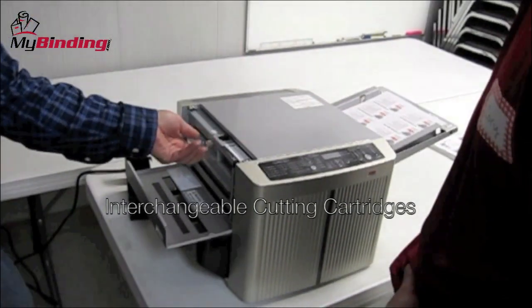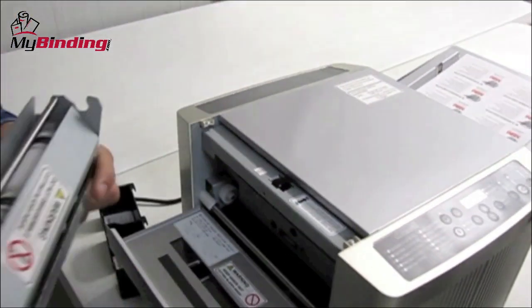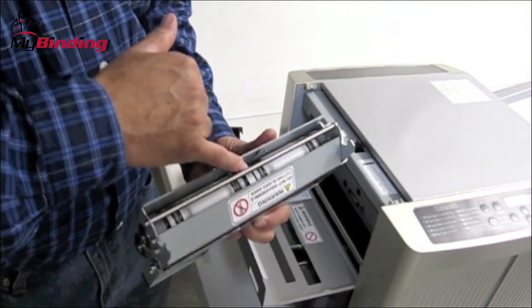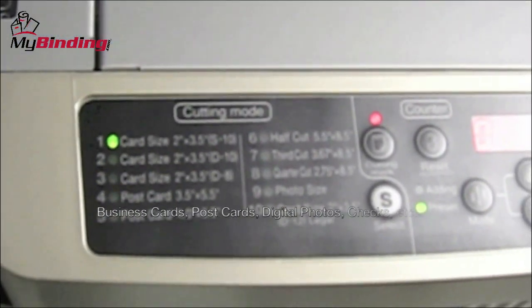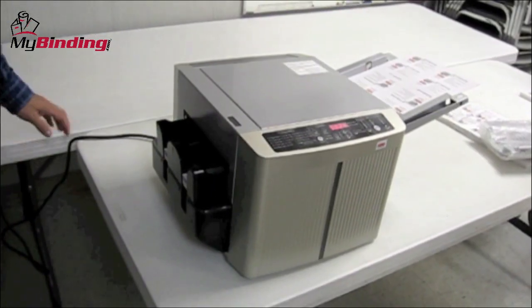These basically use cartridges. This is a business card cartridge — it pops right out, with two outer gutters and then your center. Changing the cutting cartridges is just that easy, and it can do business cards, postcards, digital photos, checks, and plenty of other standard office needs.